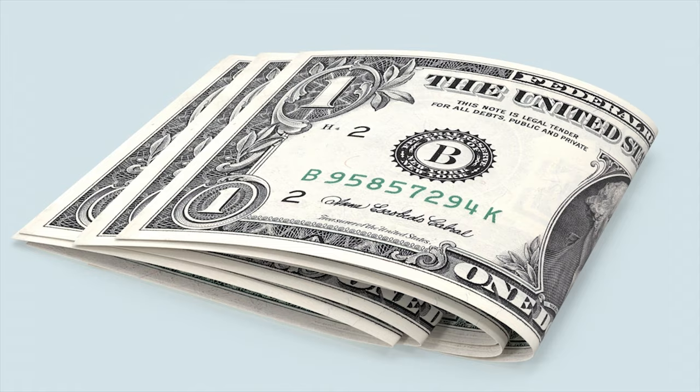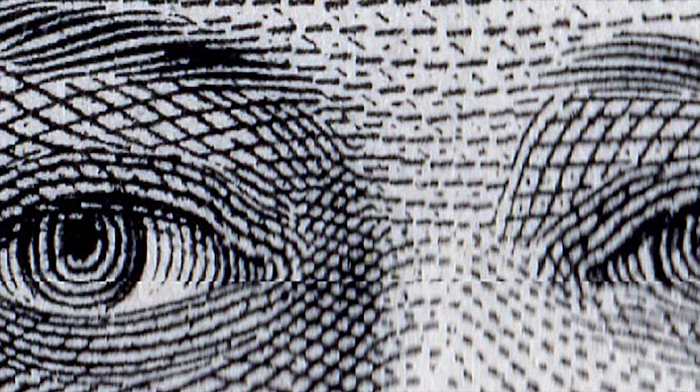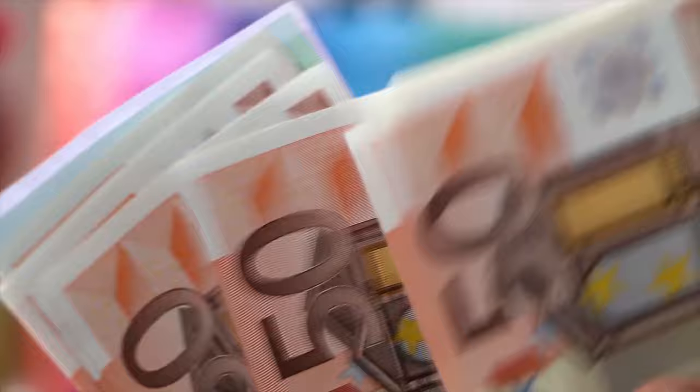Next up, we have micro-printing. You know those solid lines that look like they're just part of the design on dollar bills? Well, actually they're not lines — they're words printed in such a tiny font that they look like lines. The only way to see the words is by using magnification. As you can see, there are a plethora of security measures taken to prevent the currency from being counterfeited.